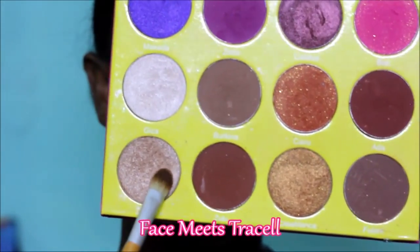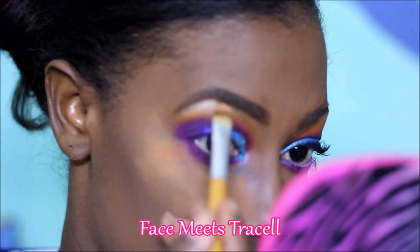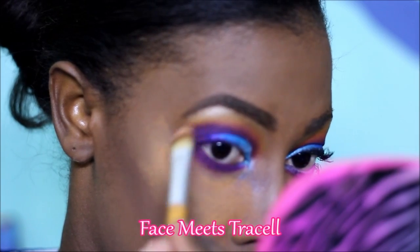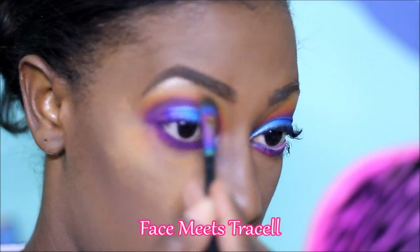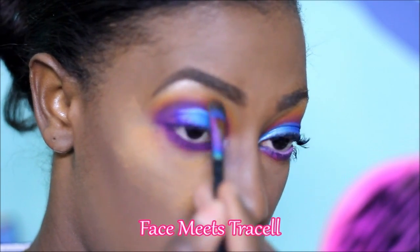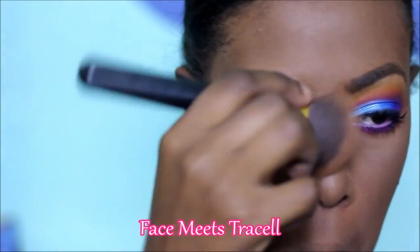My brow bone highlight is Dahia from the Juvia's Place Masquerade palette, and I also used Dahia on my inner corner. To avoid any harsh lines, I went back in with a bit of yellow to blend out any harsh lines that Dahia may have caused.